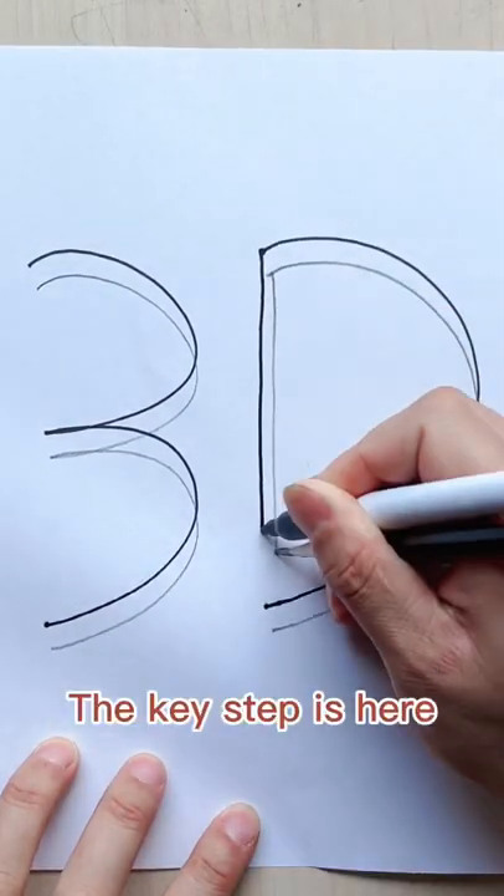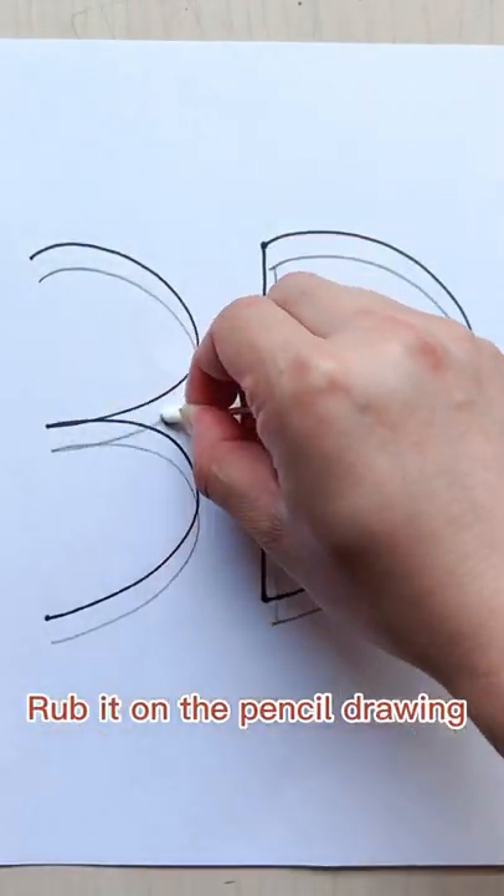And just really like the usual, right? Take out the small cotton swab and wrap it on the part of the pencil drawing. Super easy.